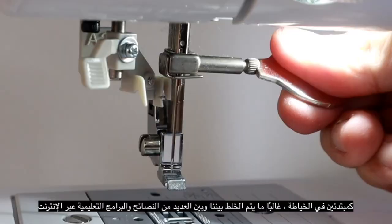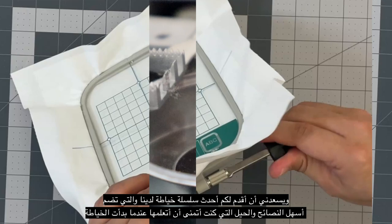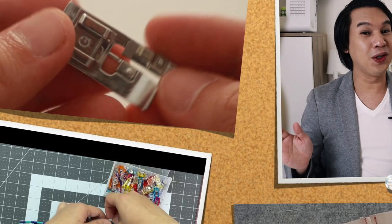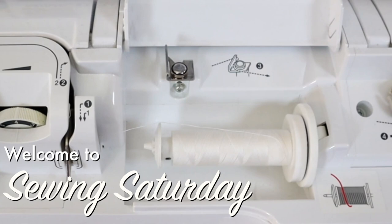As a sewing beginner, we sometimes get confused with so many tips and tutorials online. I'm glad to introduce you to our newest sewing video series featuring the easiest tips and tricks that I wish I learned when I started sewing. It's Julius again from Sew It's Your Style, and welcome to Sewing Saturday, where we teach you how to become a better sewer — from tips and tricks all the way to making your very first project.